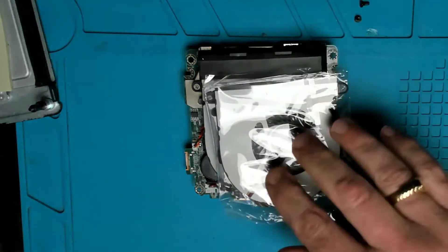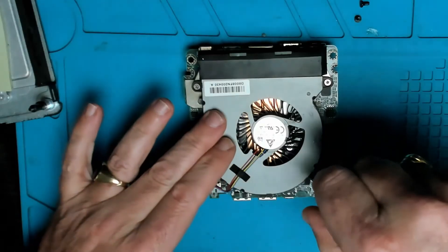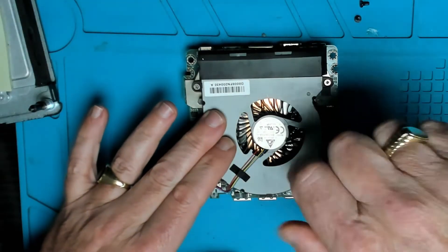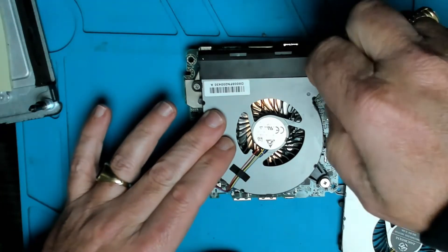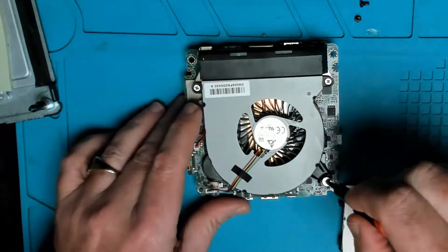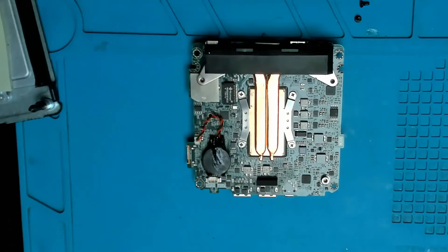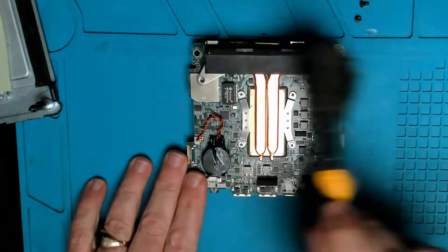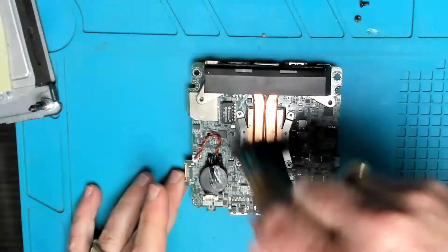Let's verify we've ordered the correct fan — different generations do use different fans. The fan is held in with three screws and the four-pin connector. Let's brush off any dust on the heatsink and make sure nothing is blocked or clogged.